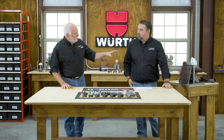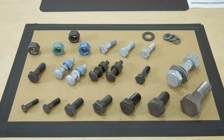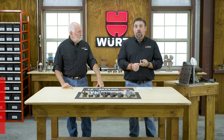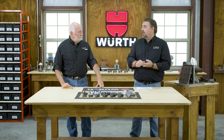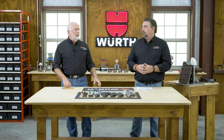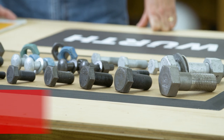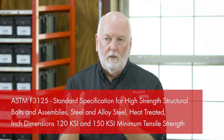Now let's talk about bolting. You basically have three strength groups: the 120 KSI group, the 144 KSI group, and the 150 KSI group. You may hear A325 or F1852 — those are both the 120 KSI group. A490 or F2280 is your 150 KSI group, and everything is graded on strength. These are ASTM specifications — specifically ASTM F3125. All of those other specs are written within that specification.